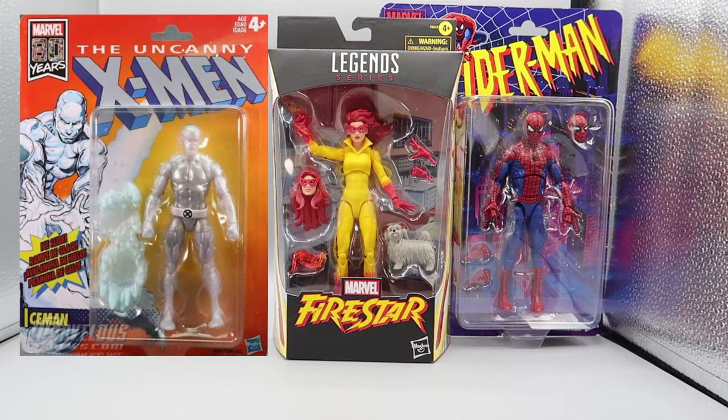To take a look at what we're going to be looking at in this series: we have Iceman from the X-Men Retro Series, which we've seen before; we have the Marvel Legends Firestar, the fan channel exclusive which you can only get online; and we have the retro-carded Spider-Man from the 90s series, and I think he's the perfect Spider-Man for this set. We will go over each of these figures. I know we've already done the Iceman, so we'll look at him first and kind of speed through it. So let's get started.